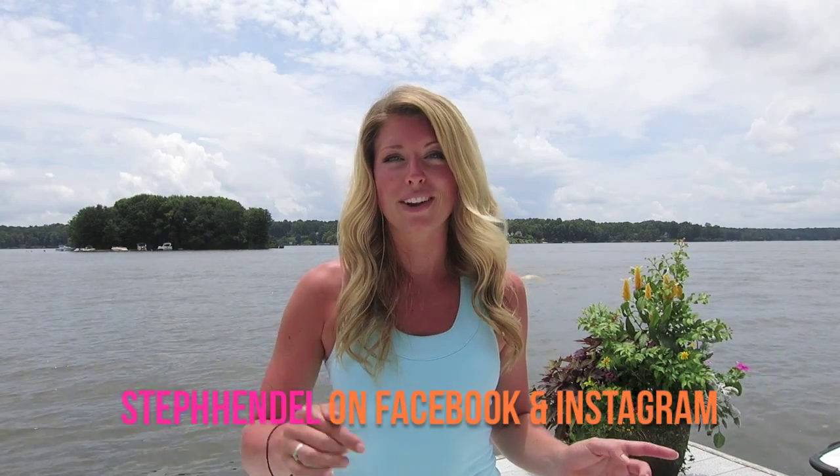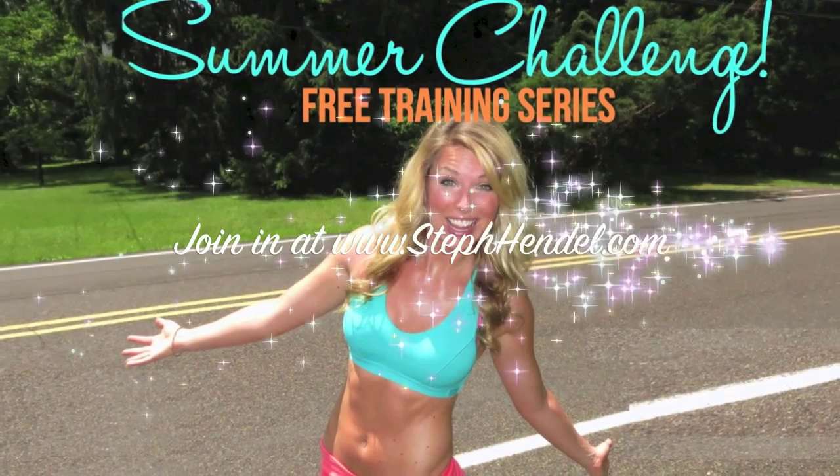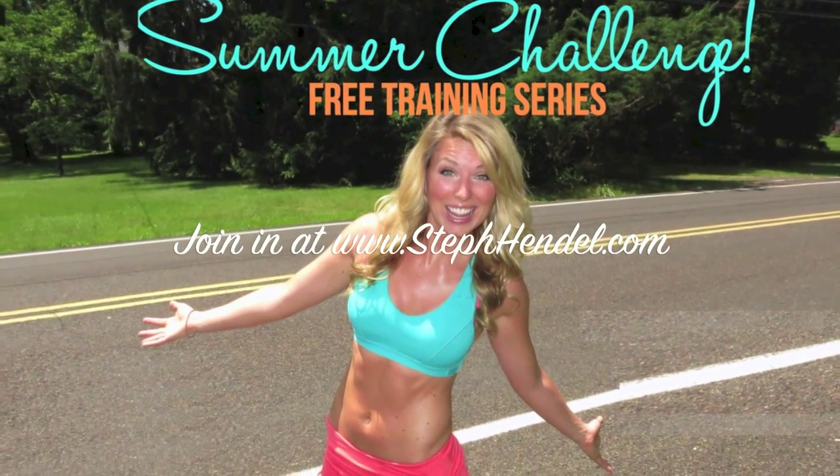Great job! You really kicked some butt in that workout and you're going to be feeling it tomorrow — and maybe the next day. Come check in with me on the Steph Hendel Facebook page and let me know that you did this workout. You can also subscribe here on YouTube for more videos like this, and you can pair this up with another one of the workouts on stephendel.com. If you haven't registered yet for the summer challenge, what are you waiting for? Get in on this — you can register at stephendel.com, print out your goal sheet, get the workouts, everything. Great job and I'll see you in the next video.